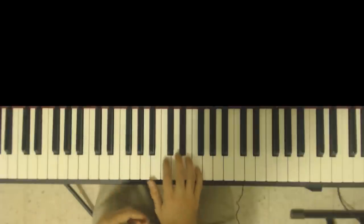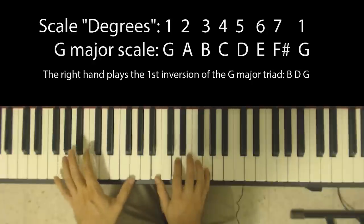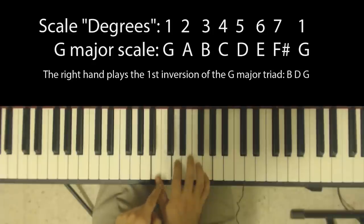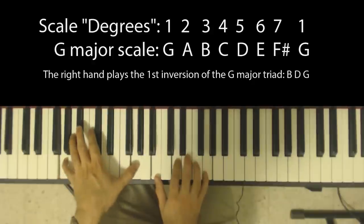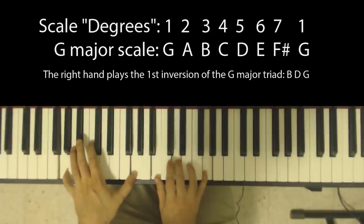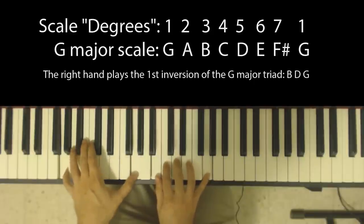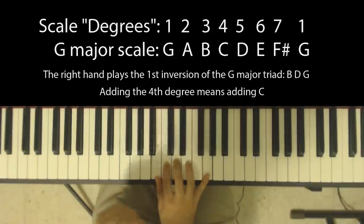Here's another example when playing the G major chord. I'm playing a G double bass in the left hand, and I'm playing an inversion of G major in the right hand — I have B, D, and G, which are the third, fifth, and first degrees of the G major scale. And in the piece itself, I've actually played in many places where I've added this C, which is the fourth degree of the G major scale.